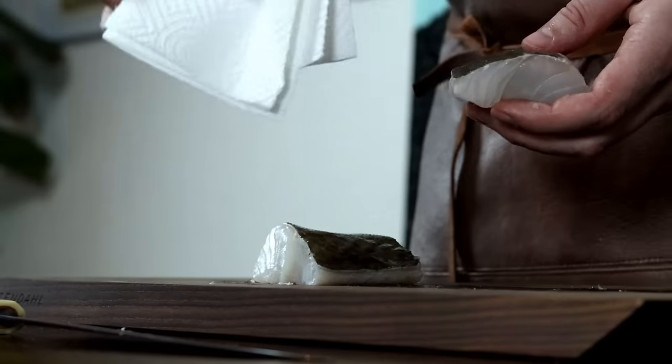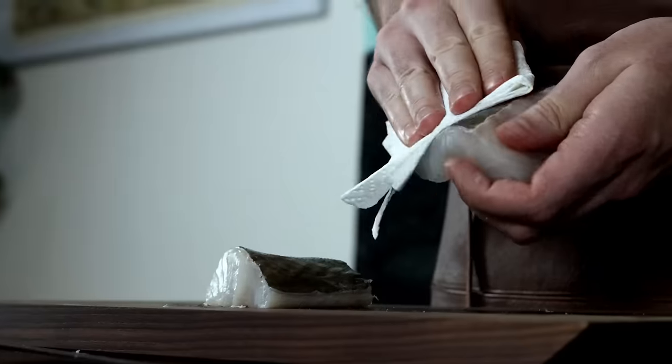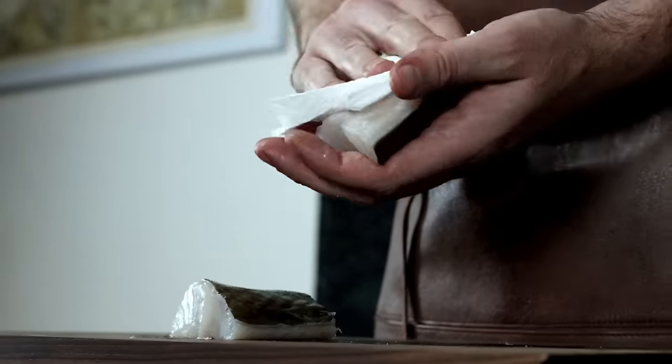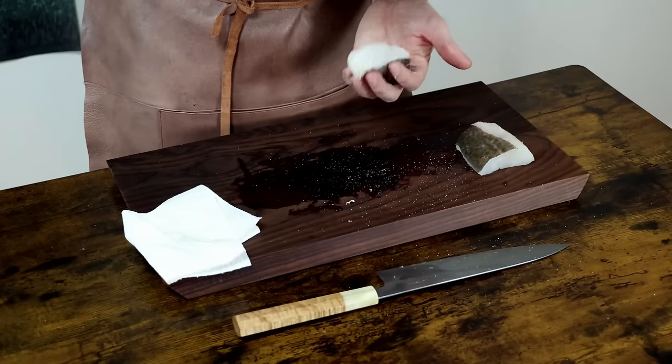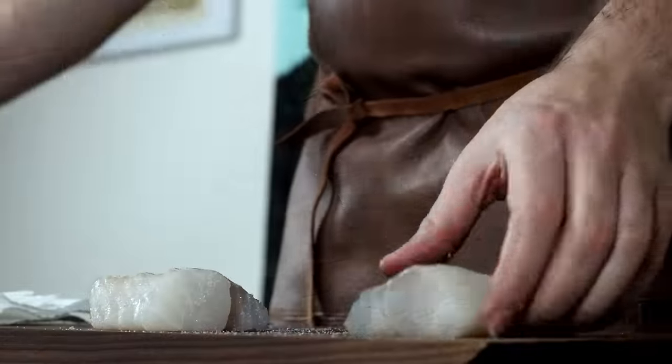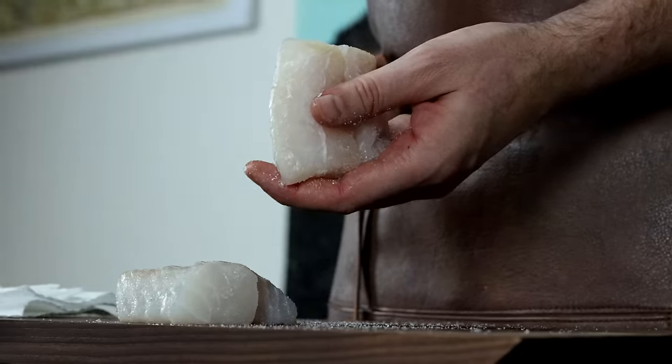Fish can have a slimy touch, which is only a sign of freshness. Using some paper towel, try to scrub this off and pat the meat dry. Now salt your fish generously on all sides. And that's it — now we're ready to cook our fish.